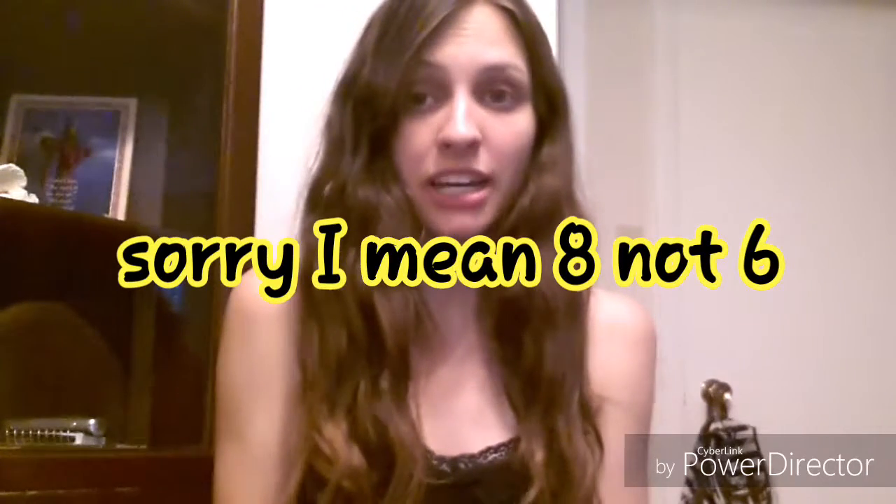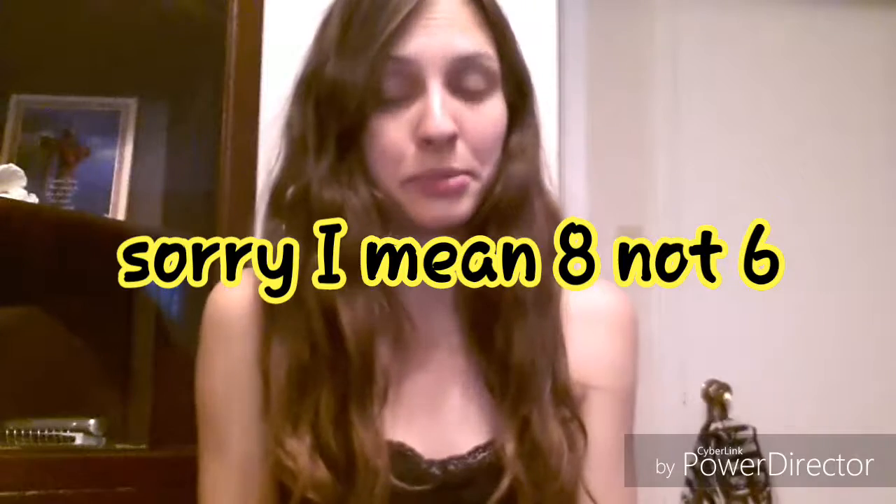Hey guys, I'm gonna do a video on mom hacks. I have six mom hacks for you guys today that I have recently figured out. I have been trying all of them and they all work pretty good for me and I still use all of them. I hope these will also help you guys make your life a little bit easier when you have toddlers and babies. So let's go check it out.